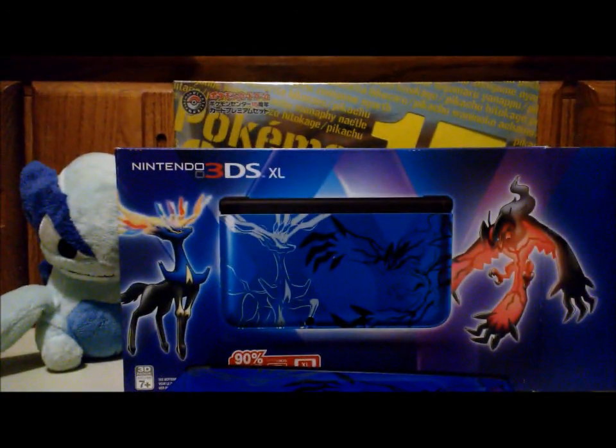My camera actually fell off the tripod — I was fixing it. But yeah, I just want to make a couple of announcements. I will be in New York City on October 12th for the X and Y release, so I will be at Nintendo World — probably there at 7 a.m., my train leaves at 5:45. Also, I'm going to be in Philadelphia, Pennsylvania on the 26th and 27th for regionals. So if you see me there, say what's up.